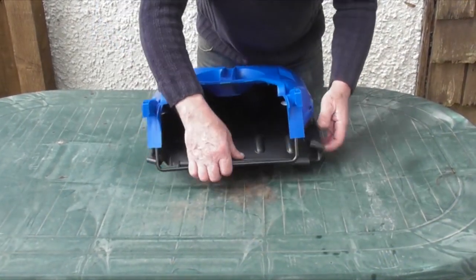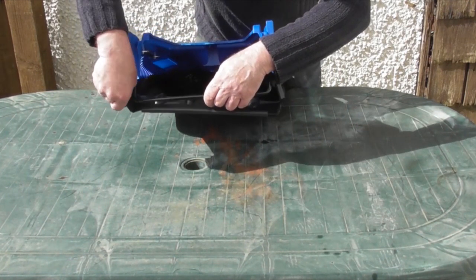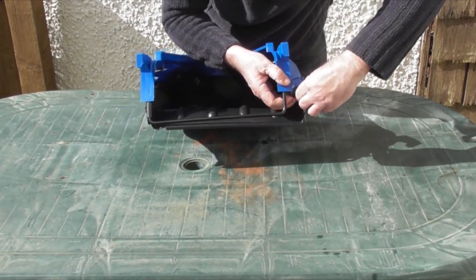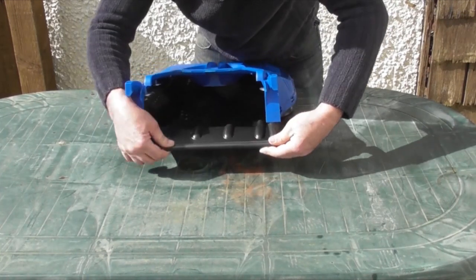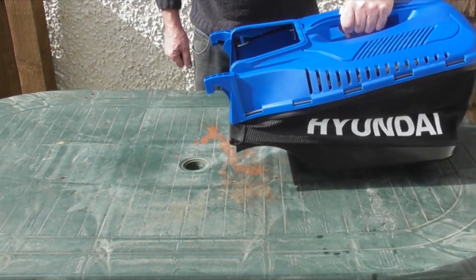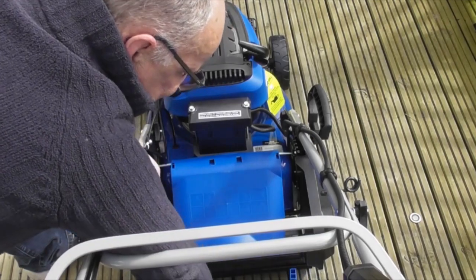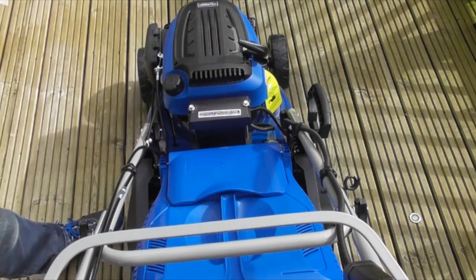Final bit of assembly. The basket part of the grass bag has been disassembled from the frame for ease of transport. You'll see two plastic lugs on the sides — fold those over the frame. There is also a long strip at the bottom that needs to be fitted over the frame. That's the grass bag assembled. To fit the grass bag to the mower, you'll see on the rear two shiny metal bars. The grass bag has two hooks, one either side. Simply lift up the rear flap, place the two hooks over the bars, and that's the grass bag fitted.